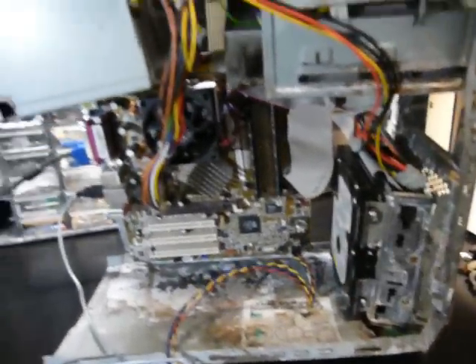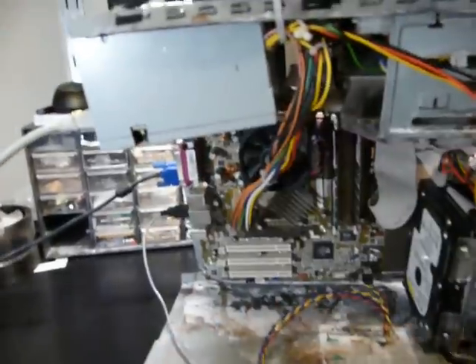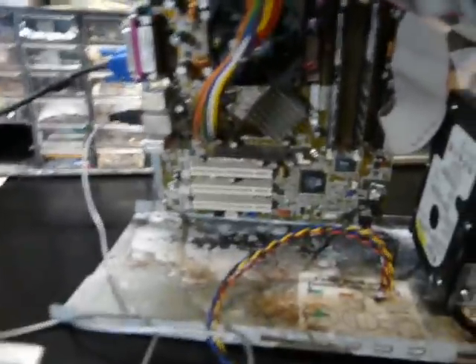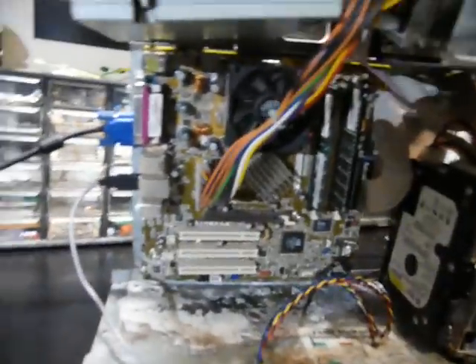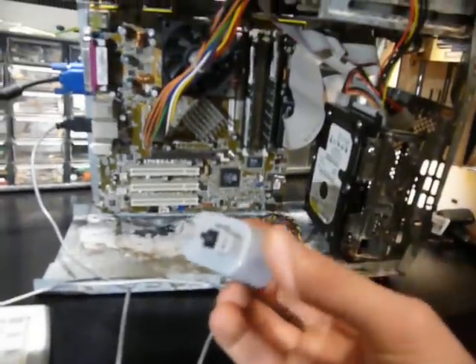I've got a 40 gig drive in there, a random power supply that I found — had to try two of them, and that's the only one that worked. Got 768 megs of RAM. Fan can spin freely. Well-engineered power button. Hooked up to a screen, got a keyboard. Let's see what happens.